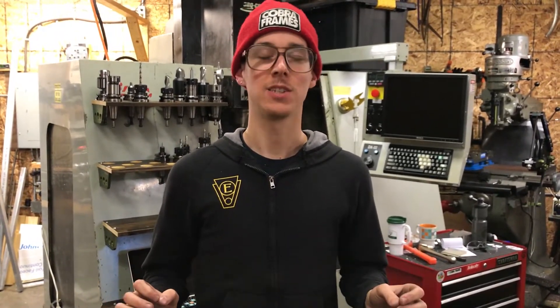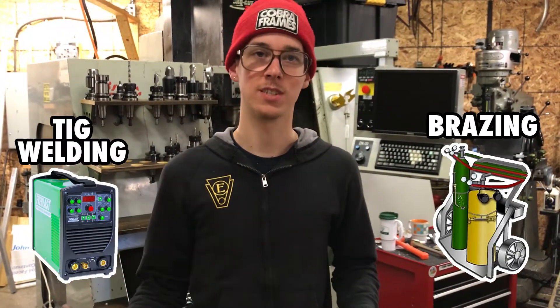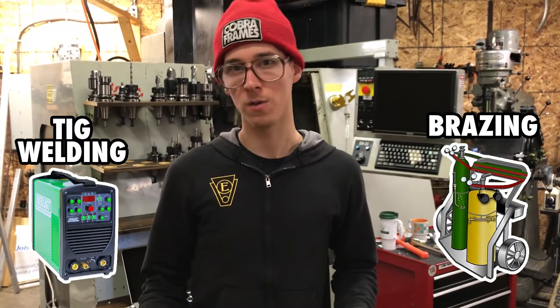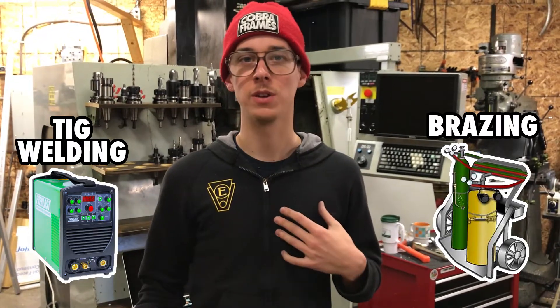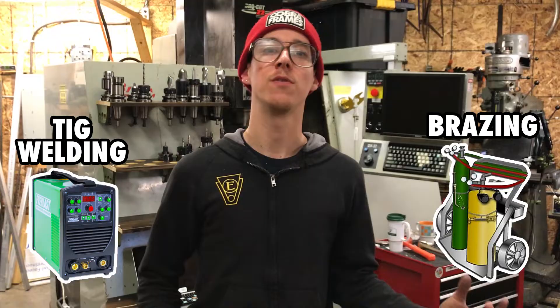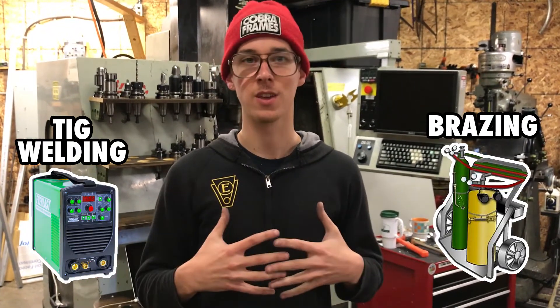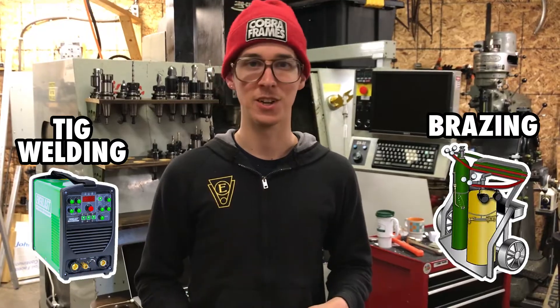When you're going to make a bike frame out of metal, your joint options basically are to oxy-acetylene braze things together or to TIG weld stuff together. Why would you choose one over the other? What makes the difference between them? I'm going to lay out four reasons why you might choose brazing and alternatively four reasons why you might choose TIG welding for joining the materials of the frame. Let's get into it.